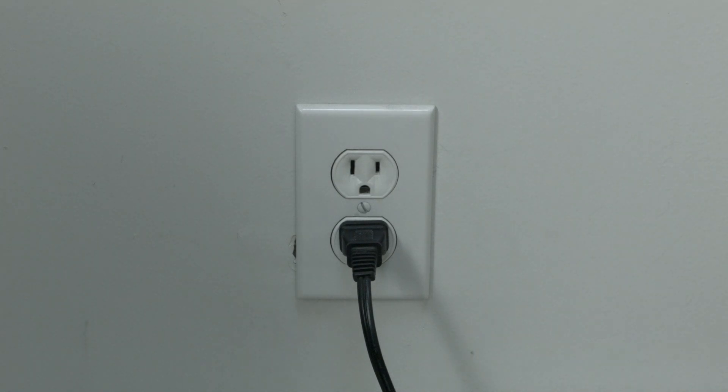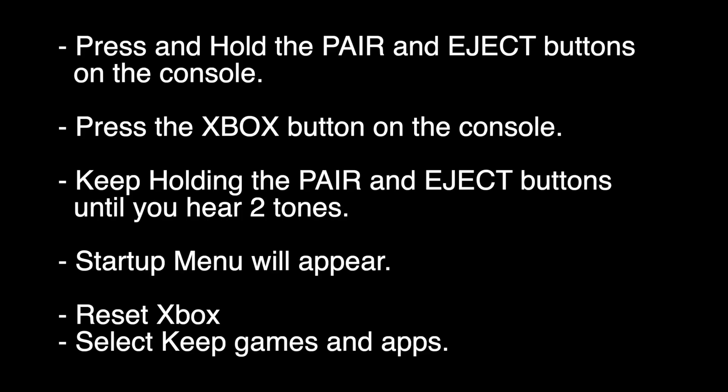We're going to do a reset of the Xbox, but this is not a full factory reset. When you're done with this reset, you'll still have your games and apps. Make sure the Xbox is turned off. Press and hold the pair and eject buttons. If you don't have an eject button, just hold down the pair button. While you're holding them, press the Xbox button on the console once. Keep holding the pair and eject buttons down until you hear two tones. A startup menu will appear. Select reset Xbox and also select keep games and apps.